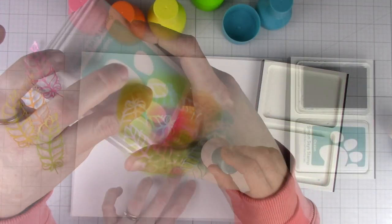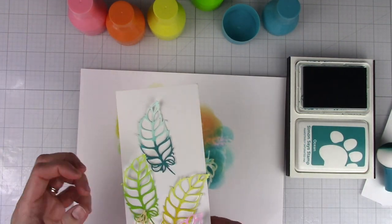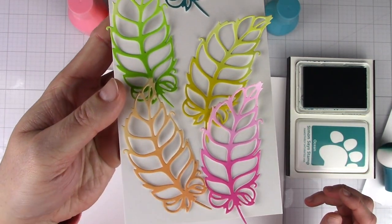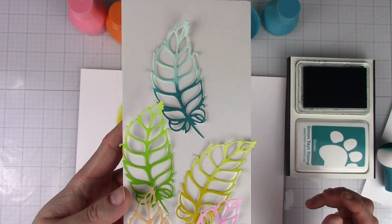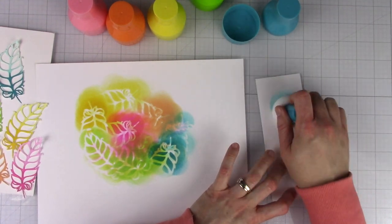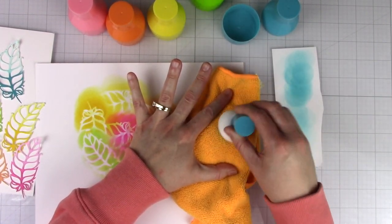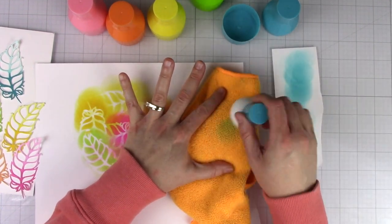I really like how lightweight they are, and it would be ideal for someone with hand issues like arthritis. I also like that they come in a case to keep the ink color contained. I find them very easy to use and they give great coverage. To clean them you can pounce them on a scratch piece of paper or wipe them with a dry cloth. I wouldn't recommend submerging them in water as the sponge may expand.